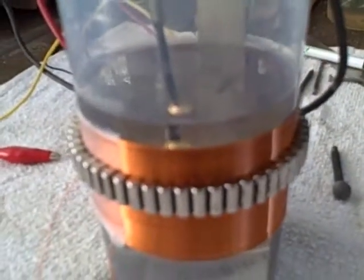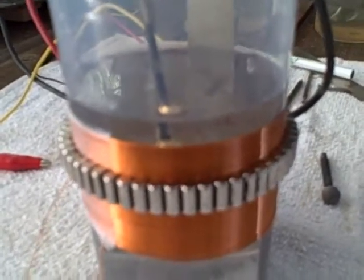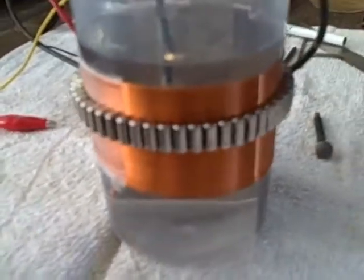I'm back with more testing. The cell is set up now with a winding which is not hooked up — the wires are just here. I haven't got any power hooked up to that.